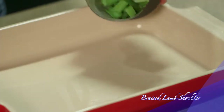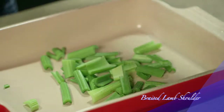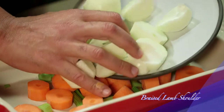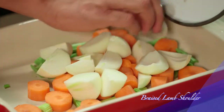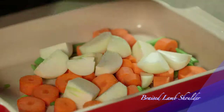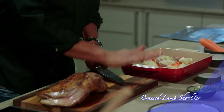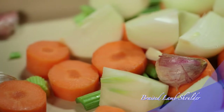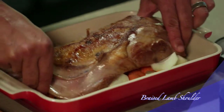Now take a roasting pan and arrange the chopped celery, carrots and onions in the center of the pan. These are aromatics only and will be discarded at the end. Take the garlic and bruise it. Scatter the garlic in the pan and then place the lamb on top of the garlic.